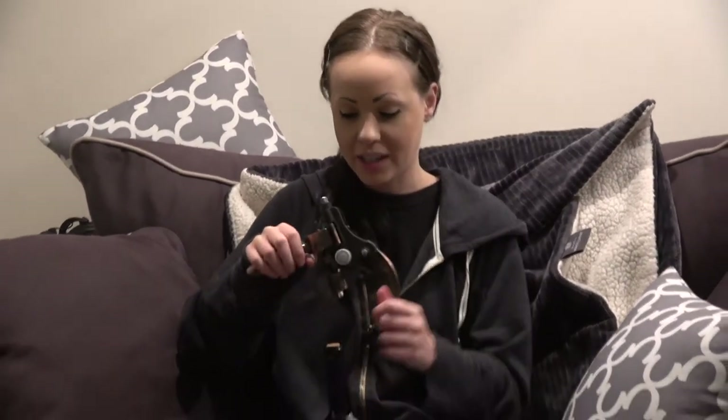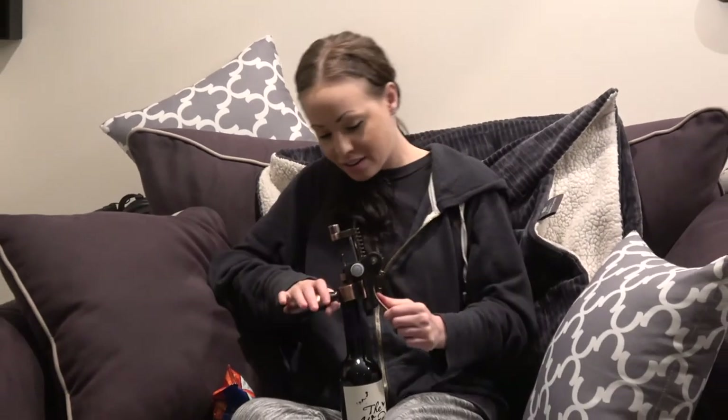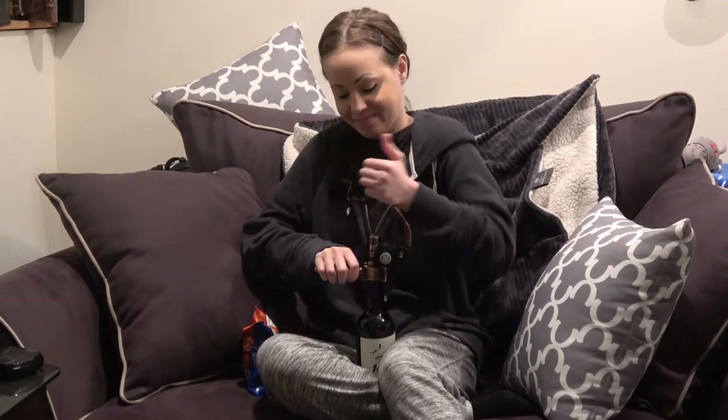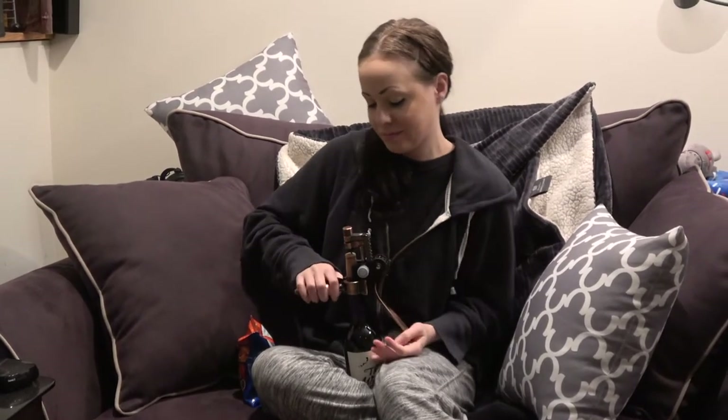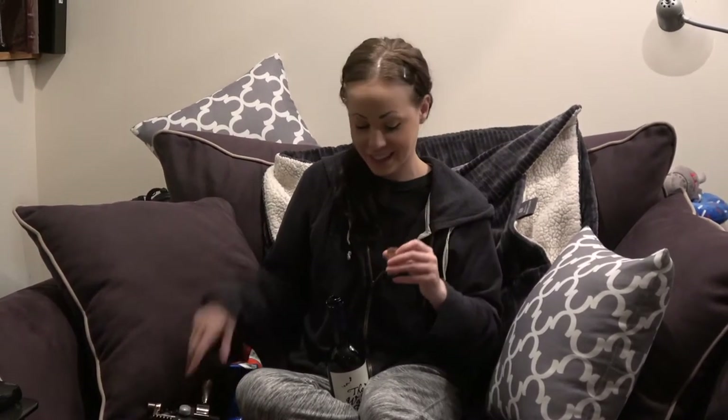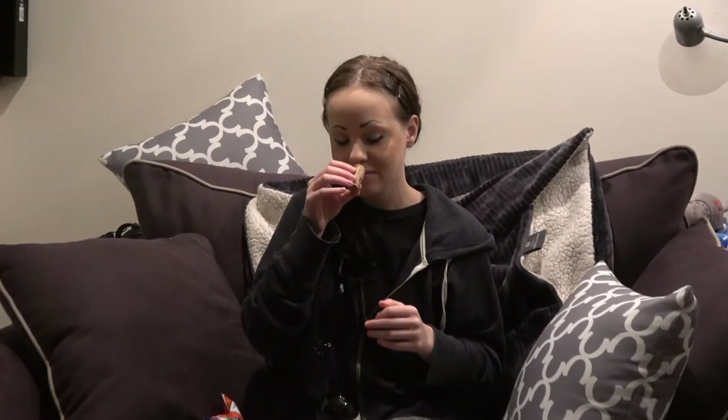So I got these. I already took the foil off, but I figured we should uncork it together. And I'll tell you what the cork smells like. I think I've said this about a lot of wines, but this smells like Welch's grape jelly to me.